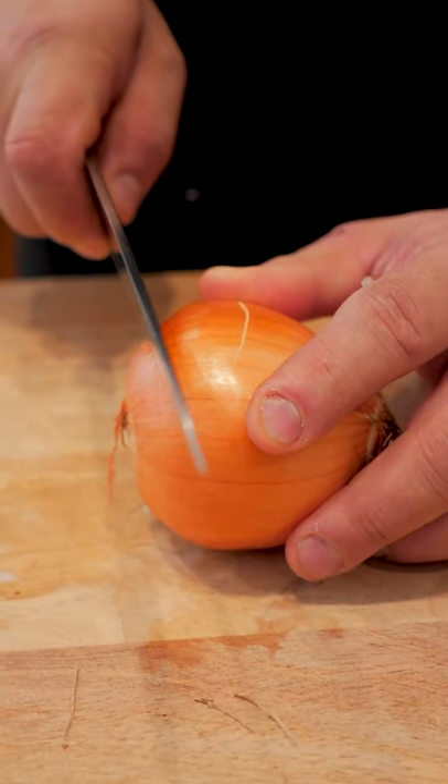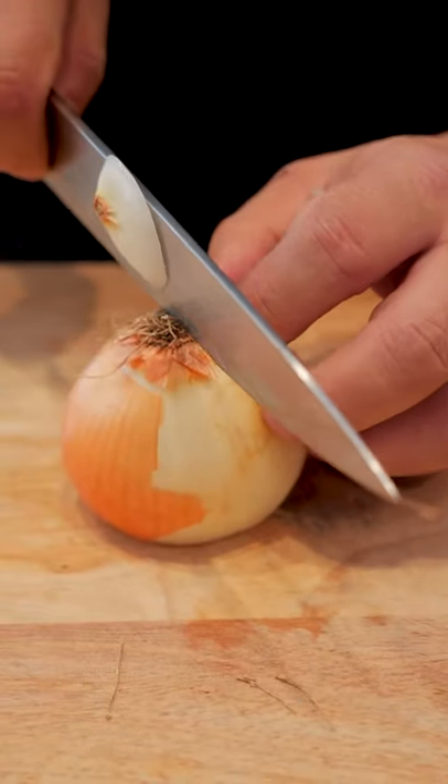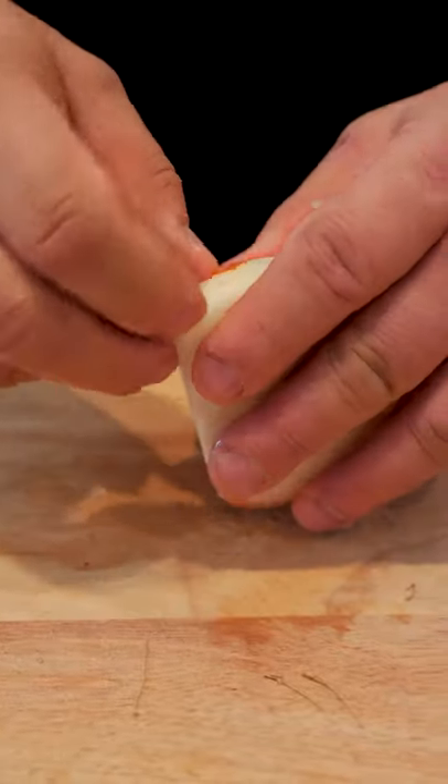I'm going to show you the easiest way to dice an onion. First thing we're going to do is slice off the top. Then we're going to cut it in half. We're going to peel it.